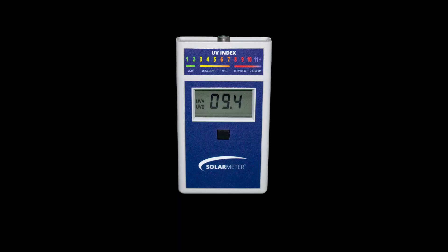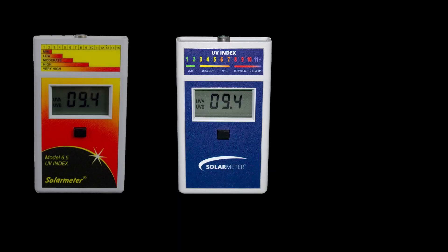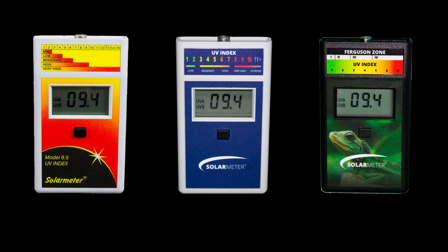Now, there are a lot of different kinds of solar meters out there because Solar Meter has white-labeled their product. So it's sold as the Solar Meter 6.5, but it's also sold as the Solar Meter 6.5R, and other companies have put their branding on it. But it's the same electronics inside, so it really doesn't matter.